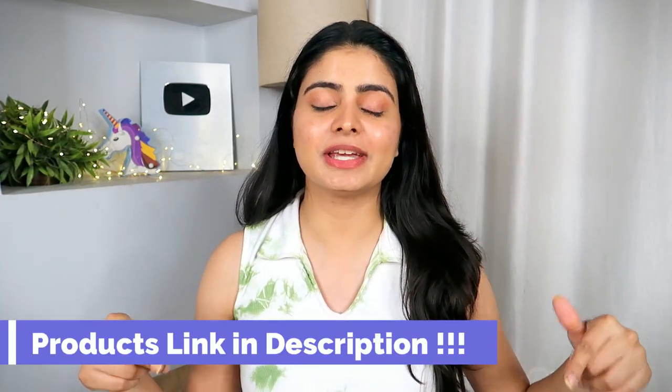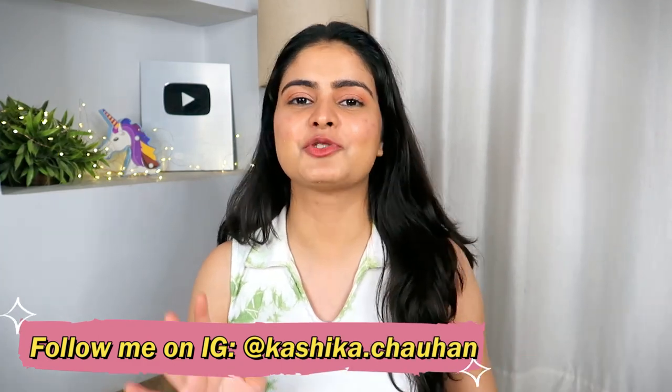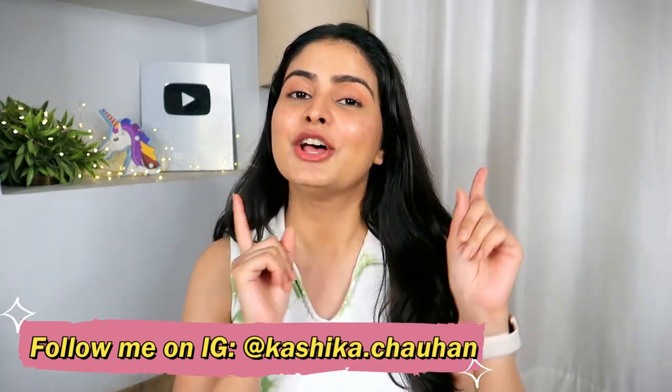So these are all my favorite body essentials specifically for monsoon. All links are in the description box below. Please check it out. Let me know what you use this season for your body and if you have a back acne issue — share any recommendations in the comment section. Please follow me on Instagram for more reviews and updates, and there will definitely be giveaways in the future. Hope to see you on Instagram, and I'll see you next time. Bye bye!